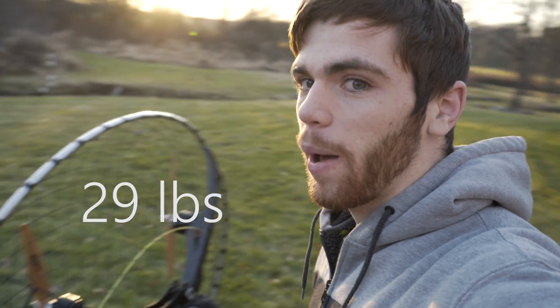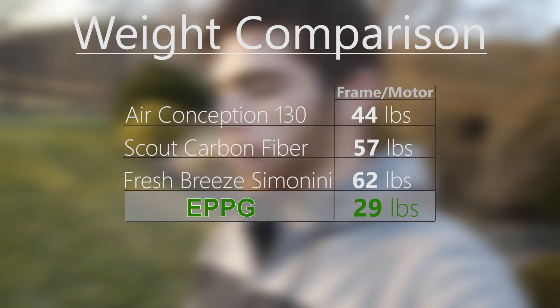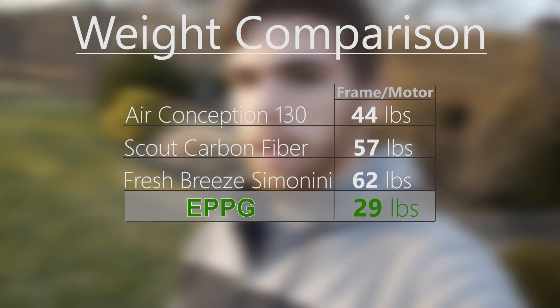With this thing only coming in at 29 pounds, it's definitely by far the lightest frame-motor combination on the market. If we look at my cheat sheet here and compare it to some other frames: the Air Conception 130 is probably the lightest frame currently on the market at 44 pounds. Then the Carbon Fiber Scout, another very popular frame, is 57 pounds, and the Fresh Breeze Semonini comes in at 62 pounds — and that's all without gas.